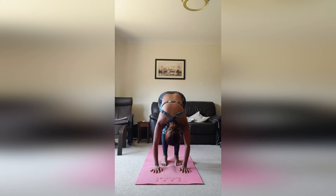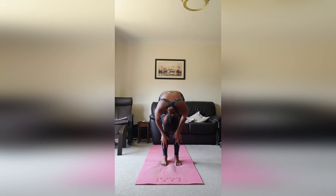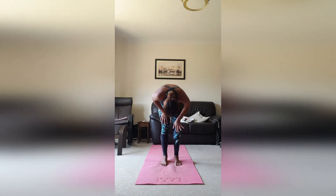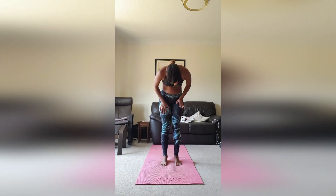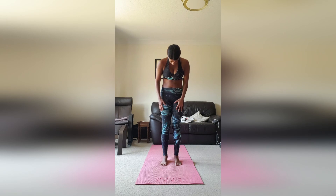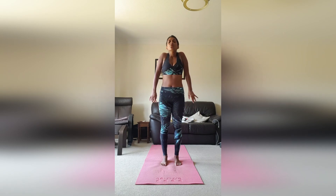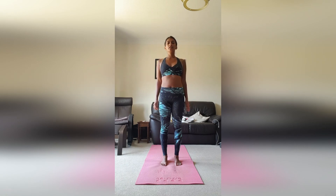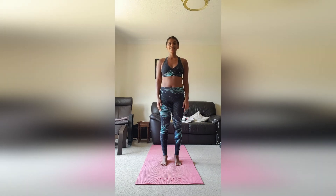We're going to roll up — start to roll through the spine, taking the hands towards the shins first, walking them up the thighs, uncurling the spine all the way from the bottom to the top. Head and shoulders come up last. Take a nice shoulder roll, and off we go, ready to start our day. Hope you guys have a good day today — missing you all, see you soon, bye bye!